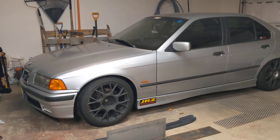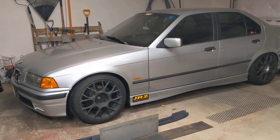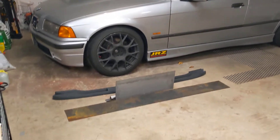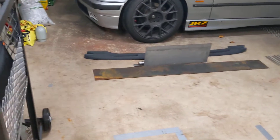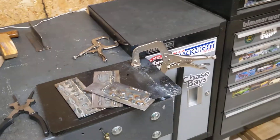Hey guys, so it's been a long time since I've done a video — the channel's not dead. I've just been working on projects for this 3 series right here. So if you take a look under here, I got some scrap metal, some 16 gauge and 1/8 inch thick metal because I want to learn how to weld and I can do my subframe reinforcement and my rear trailing arm pocket reinforcements. So that's what I've been up to tonight.